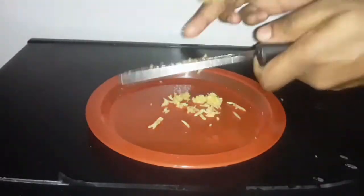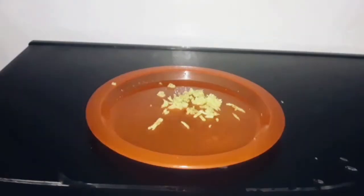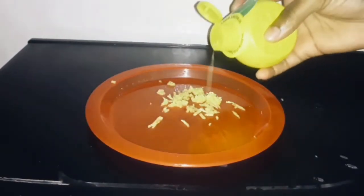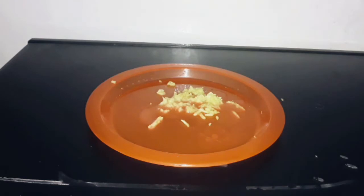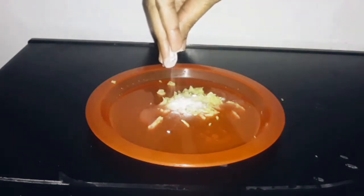So I have my little plate here. I'm going to grate probably about a half a teaspoon of fresh ginger. I'm going to sprinkle in a little lemon juice. This works with either fresh squeezed lemon juice or lemon juice from concentrate — I had lemon juice from concentrate. I also sprinkled in just a little baking soda, probably about a quarter teaspoon.